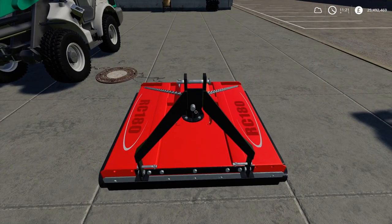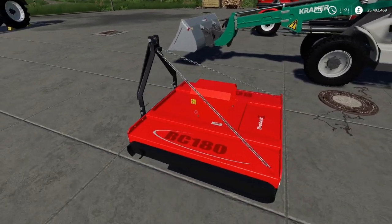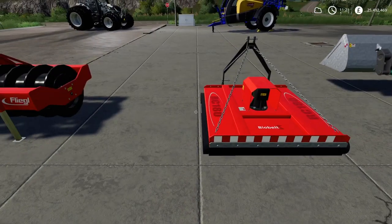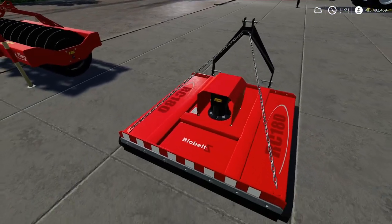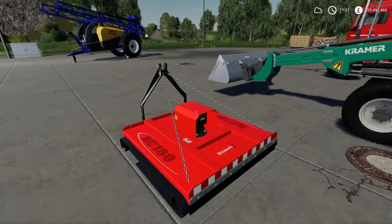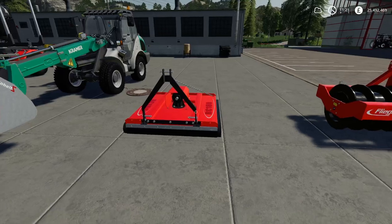Then we've got another mower. Now you think there's nothing special about this, but it only takes 16 horsepower to actually run it. It costs £999 and you can lease it for £50. Not bad at all. You can have all different colours with that also.